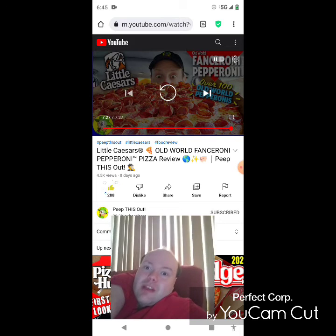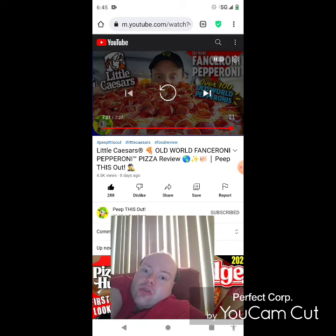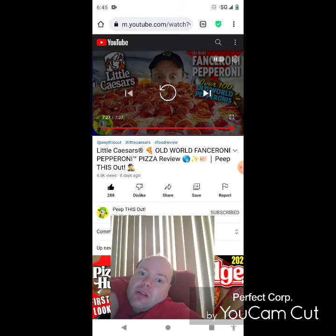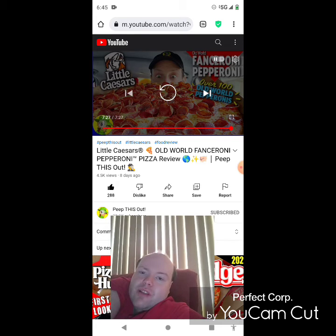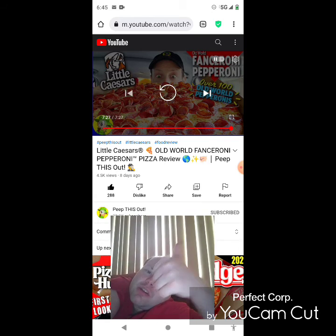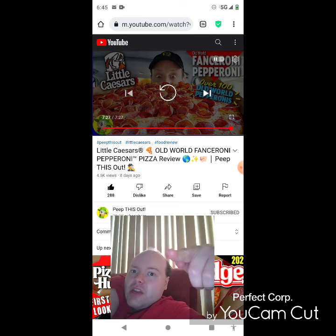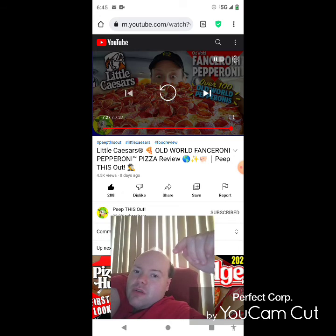Awesome video — I give it a thumbs up and I hope you all enjoyed this reaction video. If you're new to my main channel or my second channel or Peep This Out's channel, make sure you subscribe, give both our videos a thumbs up, hit the notification bell, and share both of our videos with your friends and family. On my main channel we are on the road to 6,000 subscribers and on my second channel we are on the road to 1,000 subscribers. Please take a look at my other videos on my channel playlists and share them — I would really appreciate it.